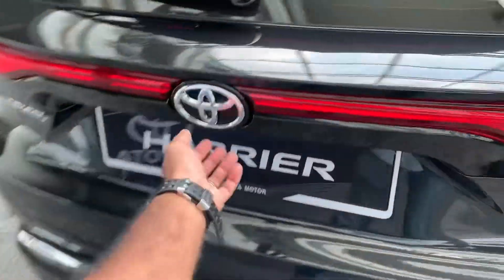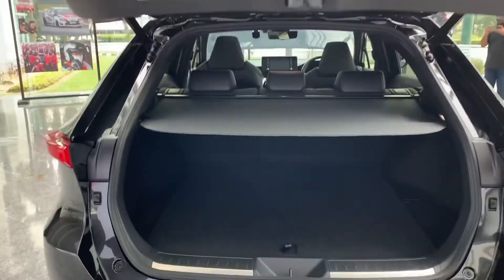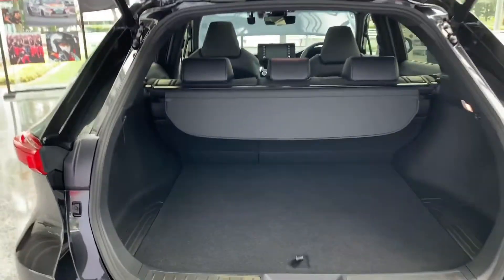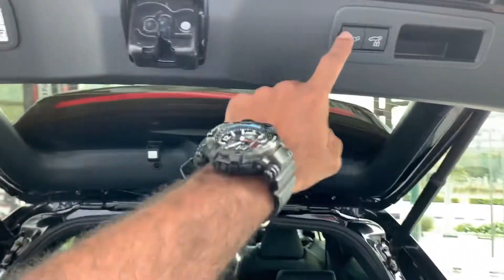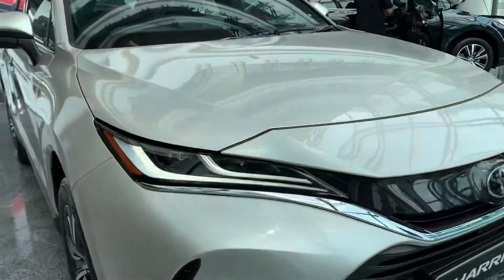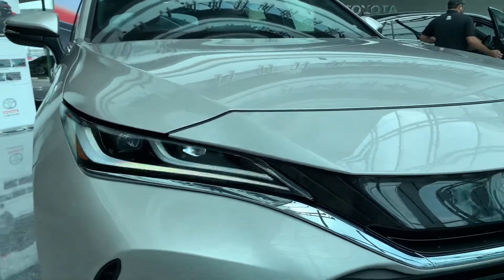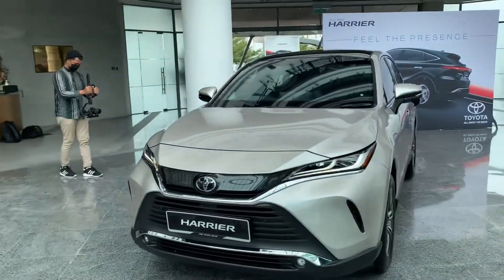I wouldn't expect anything lesser than a lot of storage space at the back, and of course it delivers a fantastic amount of room. This is a ten-SUV, so you wouldn't expect anything less. Looking inside, earlier I was telling you about the lights — it comes with bi-LEDs and twin daytime running lights at the front, which looks sexy as hell. Overall, exterior-wise, it's a much nicer car.